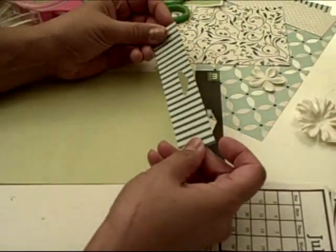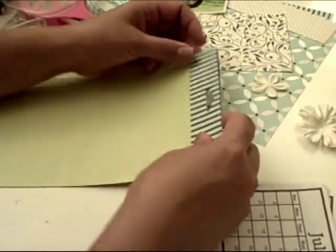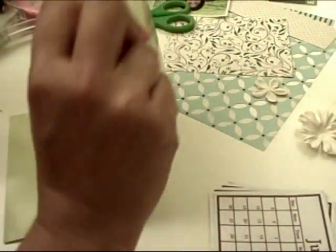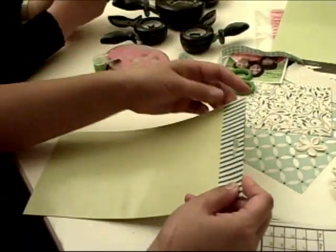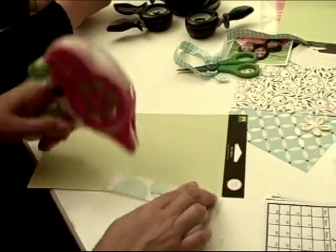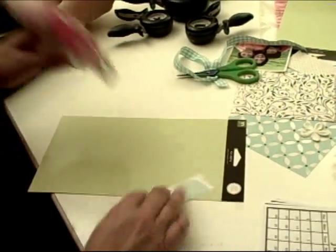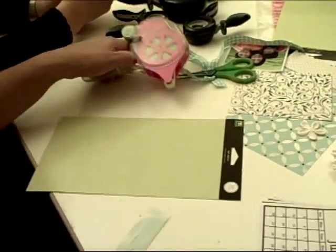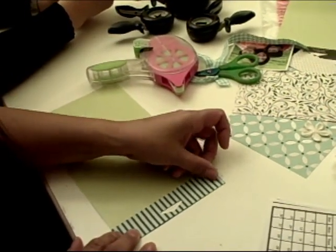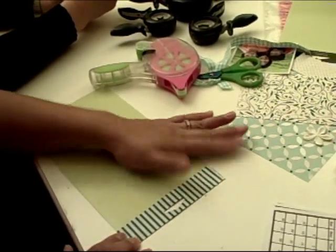I took a piece of pattern paper and I had already cut out the hole. All I did was put the paper on, turn it over, and use an X-Acto knife — or you can even just trace it and cut it out. Let me just adhere that on. There we go.